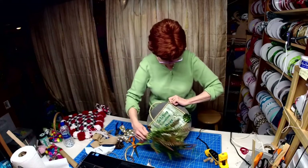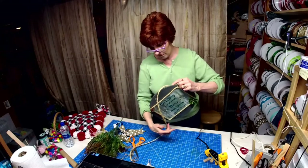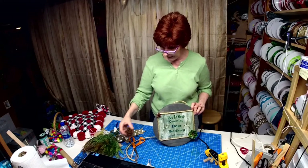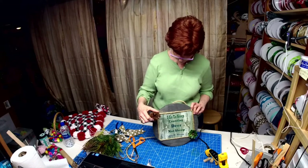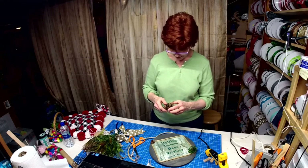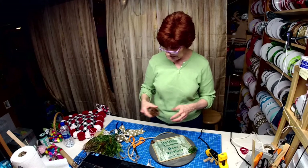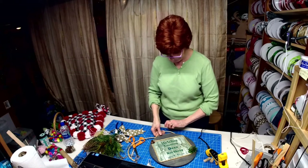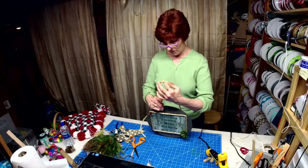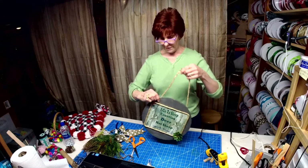I even have some greenery too if I wanted to add a little, I can. I'm out of pine cones — I've got the real big ones but I wanted some half that size. Sometimes you can cut these down — but that'll probably fall apart. I'm thinking probably about right there would be good.